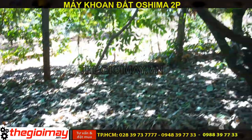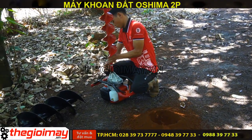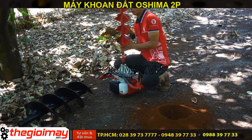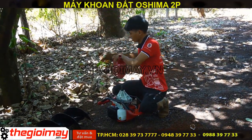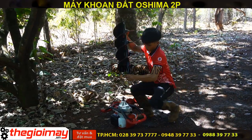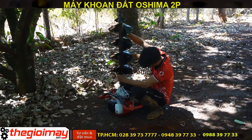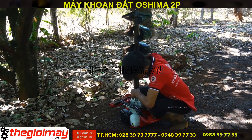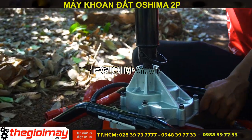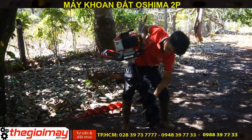Và bây giờ chúng tôi sẽ thay mũi 150 bằng mũi 250 để khoan cho các bạn. Cách thay nắp mũi của 250 và 150 cũng giống nhau, chỉ việc rút chốt ra và lắp vào và cài chốt lại. Rồi bây giờ chúng ta sẽ khởi động và khoan máy.